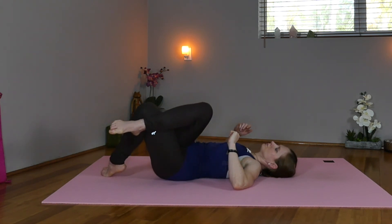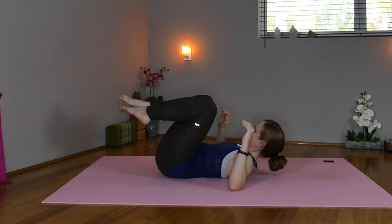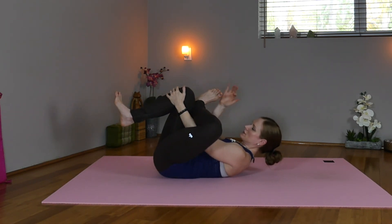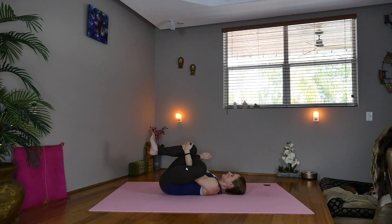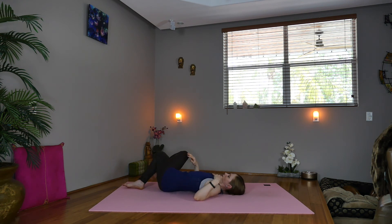Now inhale. Exhale, drop both knees over to the right side, look to the left elbow. You'll feel this down a little more in the hips. Now inhale, crunch the head back in towards the knees. Now exhale, take the left foot over the right — thread the needle, keeping that left foot flexed to protect the knee. Draw the knees up toward the chest, releasing deep into the left hip as well as the low back. Lower the right foot down. Deepen the cross of the legs and drop the knees over to the right side — open the left shoulder.